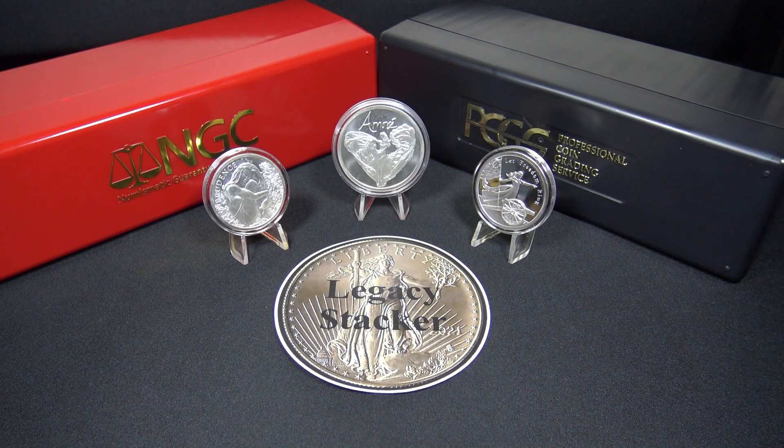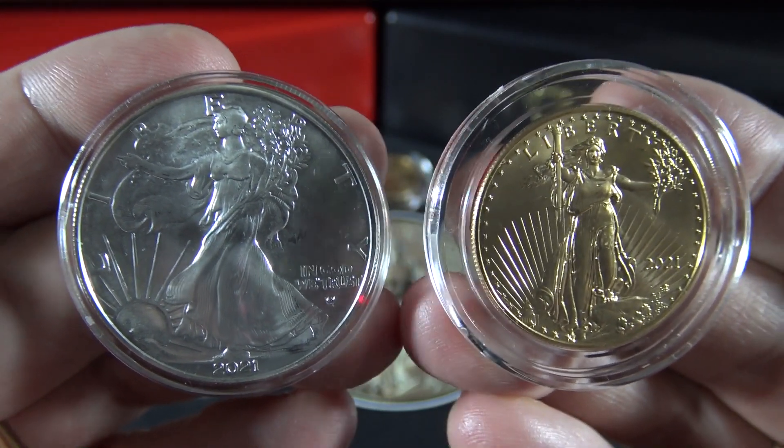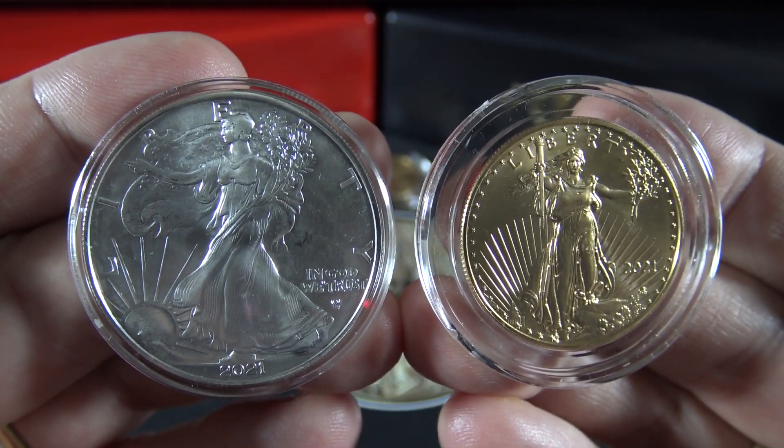For more tips just like this one, or if you enjoy stacking and collecting silver and gold like I do, please check out my Legacy Stacker YouTube channel. And always remember, my friends — silver and gold, it's wealth you can hold in your hands.